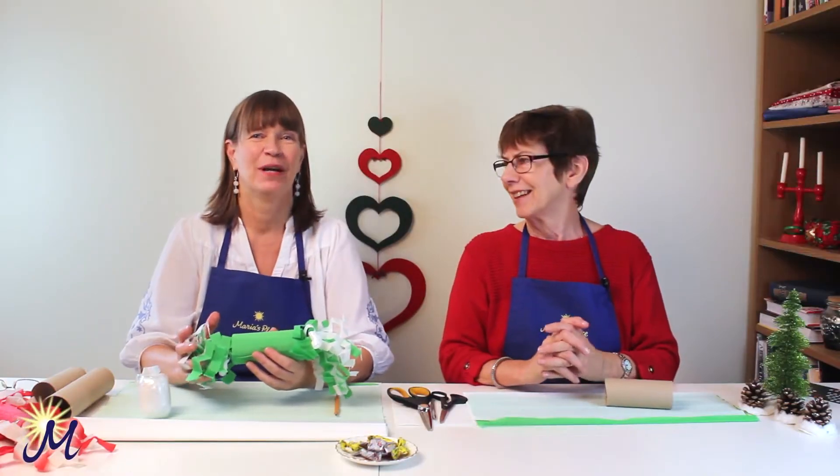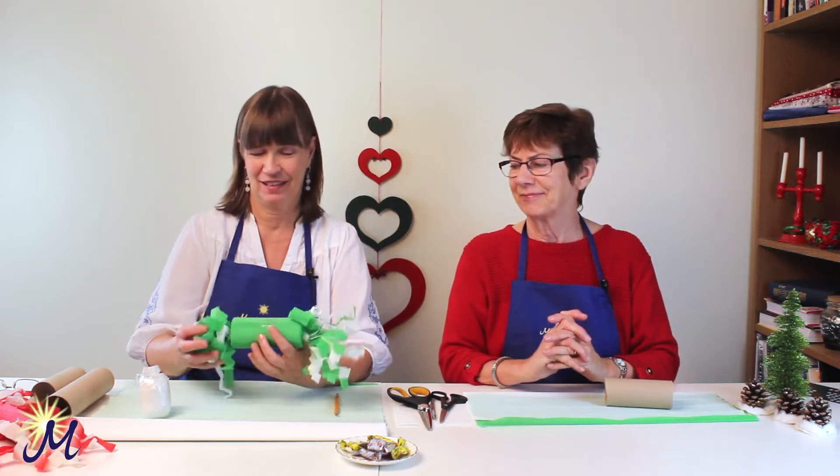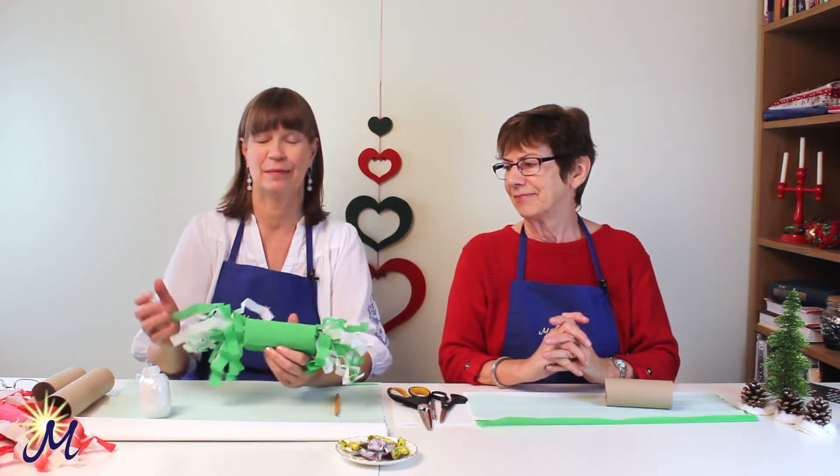Hello! We're going to make Christmas crackers today, like this one here. A nice, fun, easy project to do.